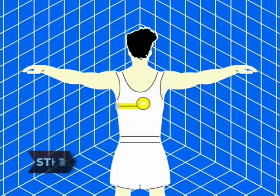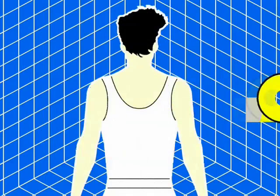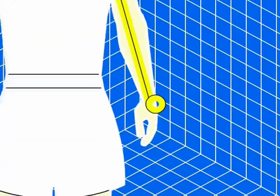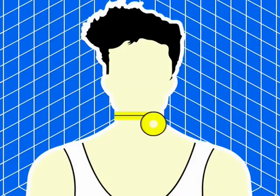Step 1. Measure your upper body with a tape measure. Your chest is measured around the fullest part. Your sleeve length is measured from the back of your neck under the collar, over your shoulder, down your arm, to 1 inch below your wrist. Measure your neck loosely around the fullest part and round up to the next 1½ inch.